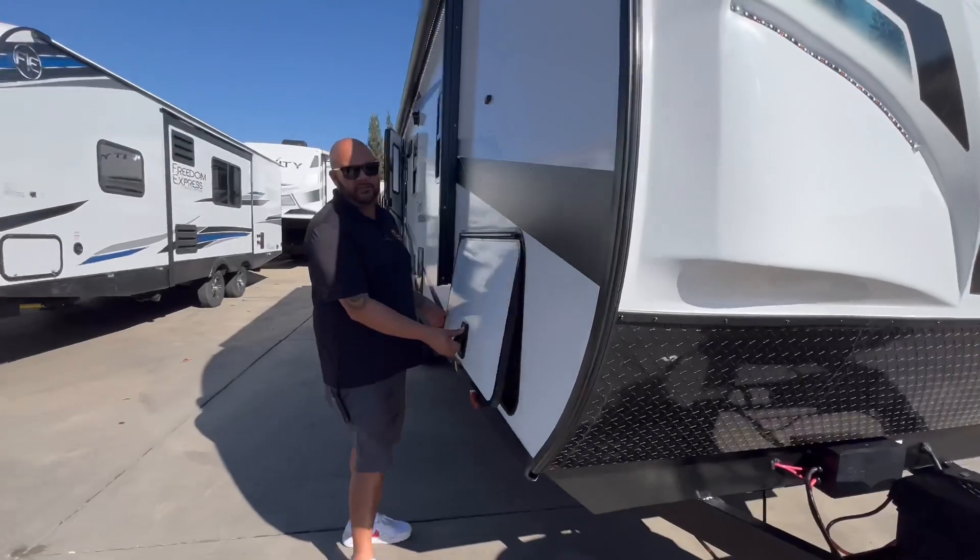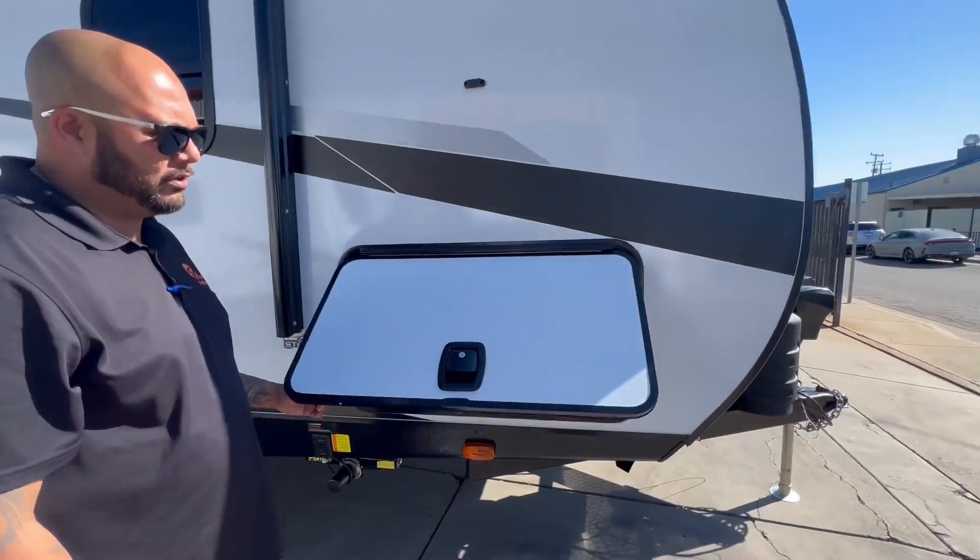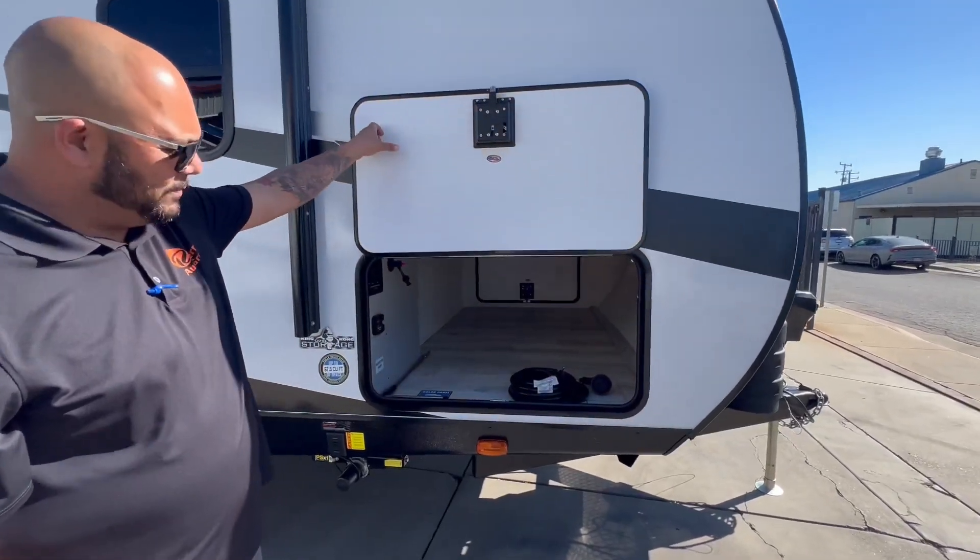Another thing kind of specific to the North Trail product is the King Kong storage doors. They are a little bit bigger than your average travel trailer door, giving you a ton of space there.